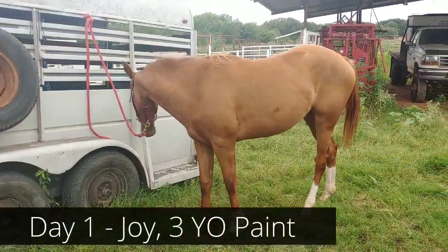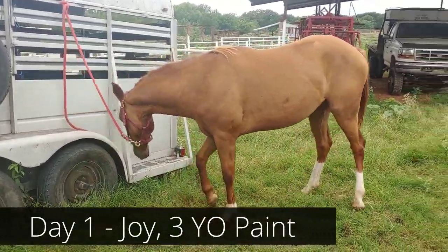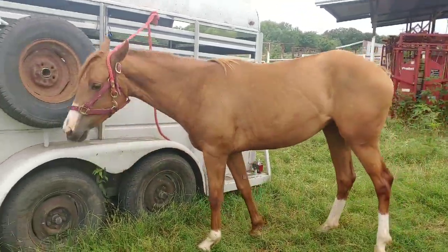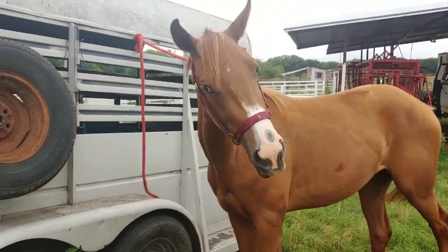Hello everybody, this is Joy. Joy is a three-year-old breedstock paint and she will be joining us to do her first under saddle. We're going to be starting Joy and she's gonna be starting trouble, so this is gonna be a fun one.